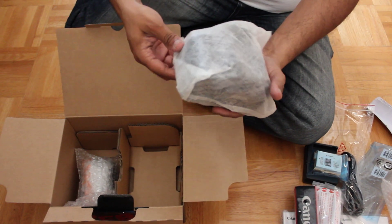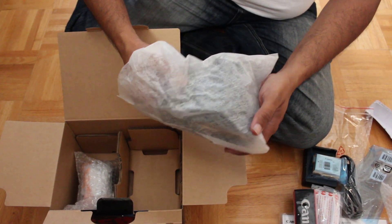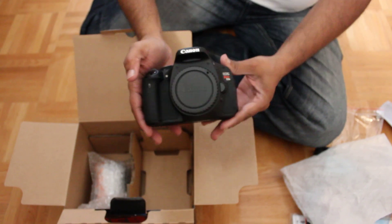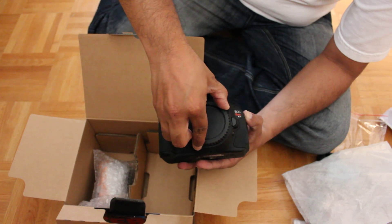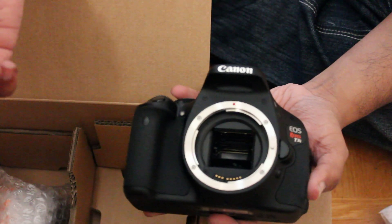Just a note — if you are interested in this camera, the video we're shooting is actually being shot with the Canon T3i, a second camera, so you'll see the video quality on that. What we have here is the body of the T3i. This is the detachable lens cap that you would attach your lens to.